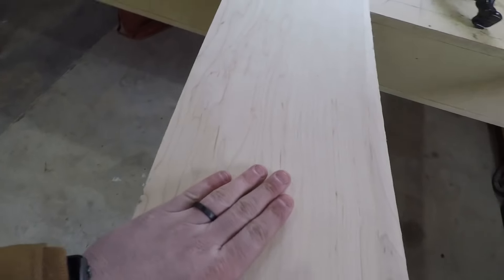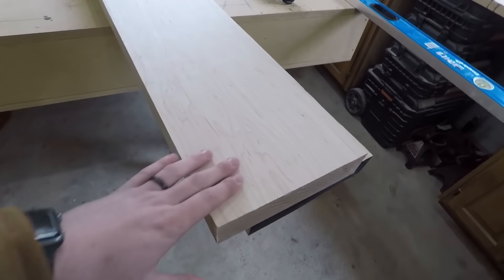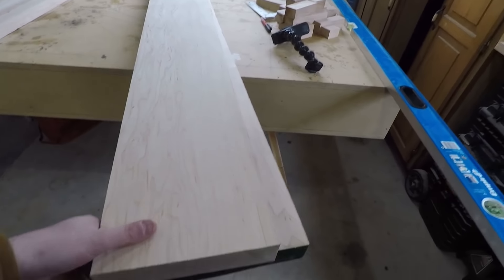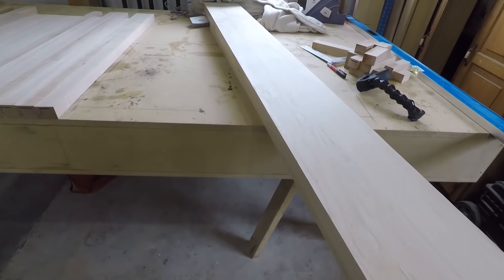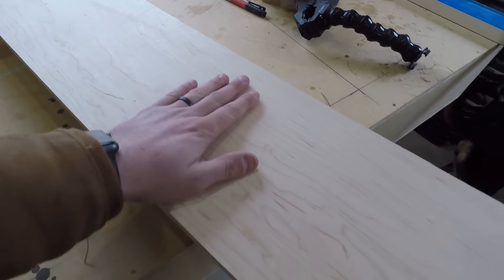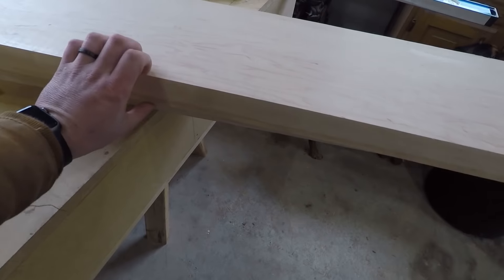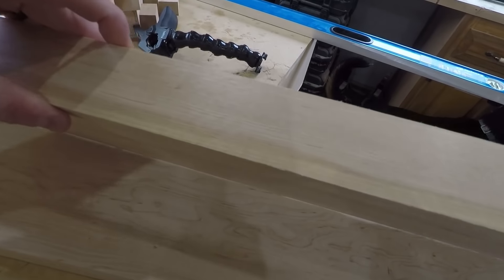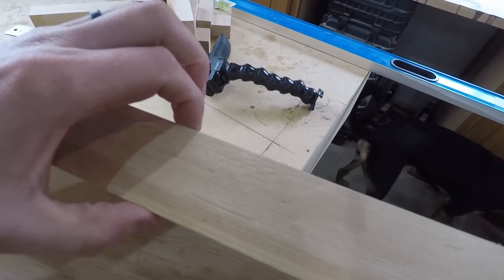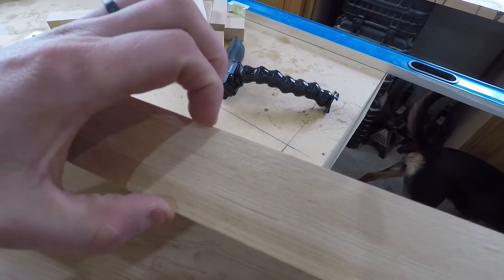The first step in making countertops is to get the wood. I just bought these planks — it's actually one board and I cut it in half to make it easier to get home. This is hard maple. It's eight-quarter lumber, which basically means it's two inches thick. This stuff has been surfaced — they ran it through a planer — so it's really like an inch and three-quarters.